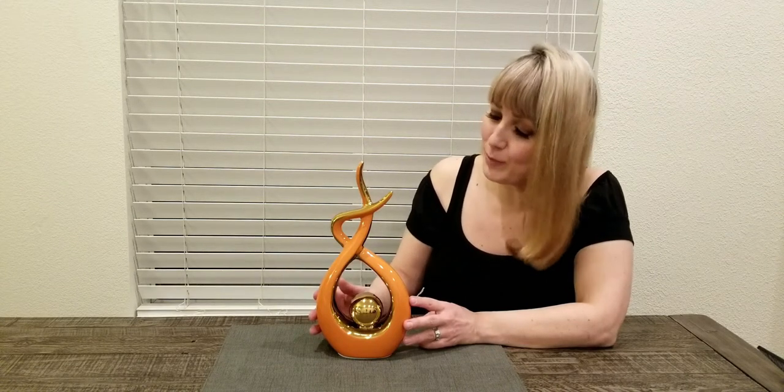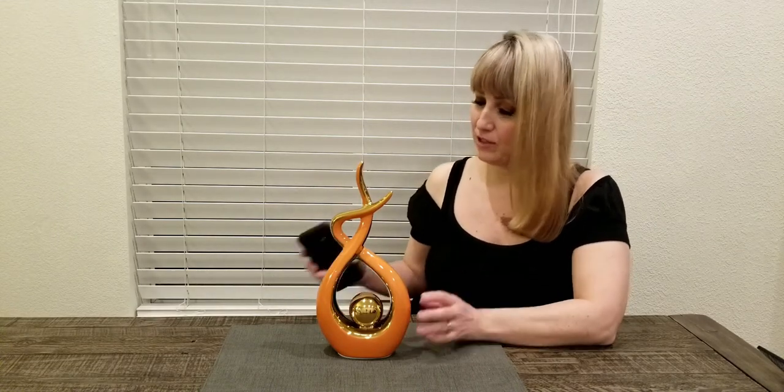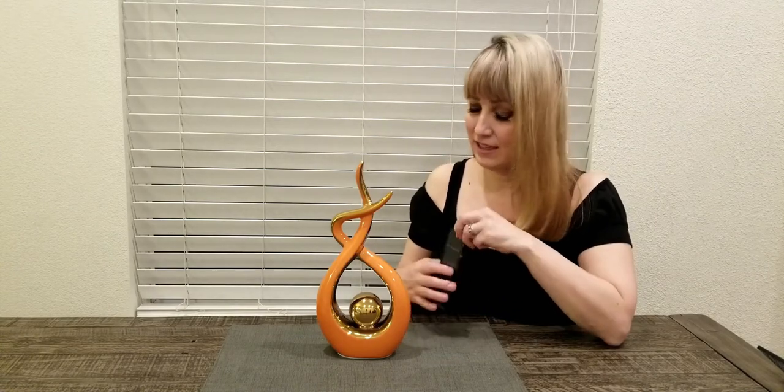Hi guys, today I want to show you this beautiful piece. This is modern abstract art and I think the design is really interesting and unique looking. I also like the size of it. If you compare it to the size of a cell phone, you can see that it's not too big, not too small — it's just the perfect size, and you can put this in so many places in your home.